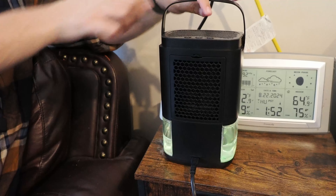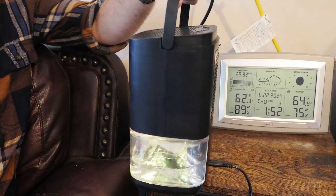When the reservoir is out, that light will flash. Also, this LED light — you can change the colors. There's a little button here on the middle, and if you press it, you'll be able to change different colors.